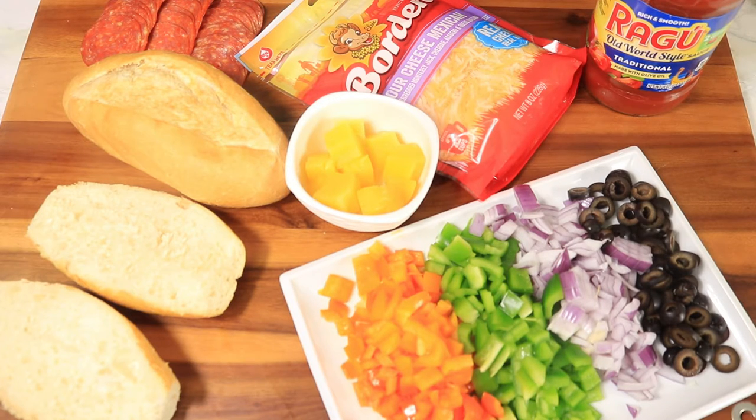Here are some of our delicious toppings that we're going to add to our pizza bread. First we have our bread, pepperoni, cheese, ragu, pineapples, and our fresh vegetables. It's not a lot of ingredients but just enough to make this pizza bread taste right.